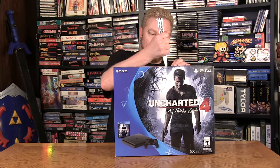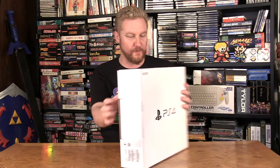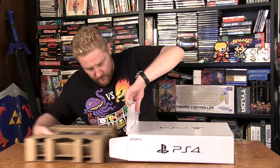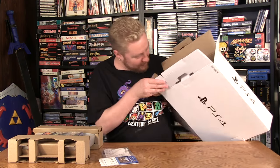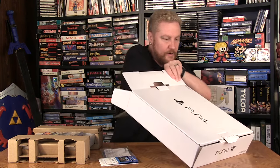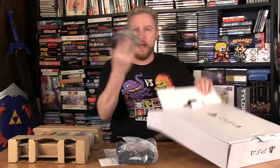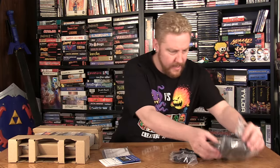Let's dig in here — it's always so much fun getting new hardware. Wow, beautiful, nice white box. It's funny — is there a little more to the box? Because the console itself is so small. Here's the controller and the power cords right here.